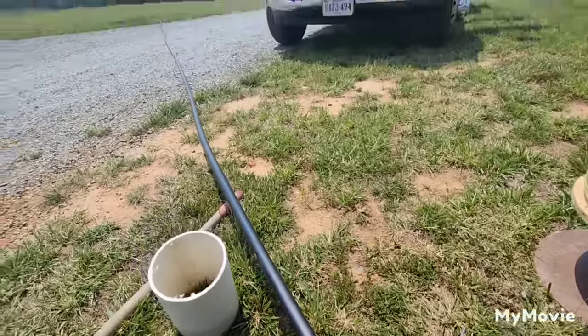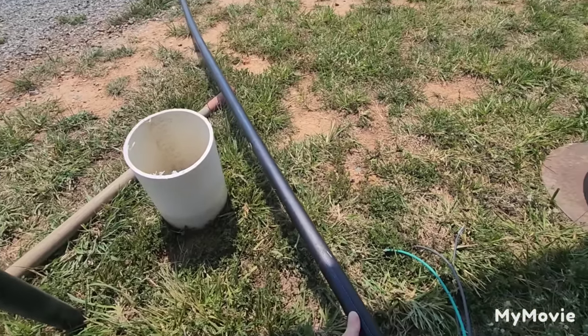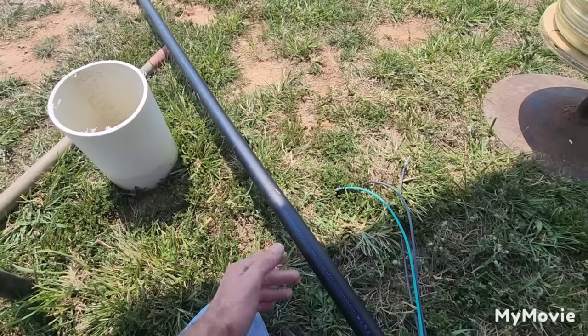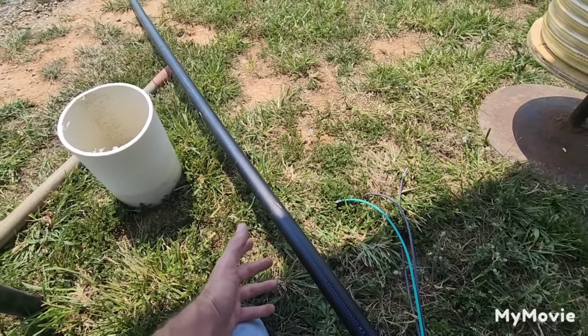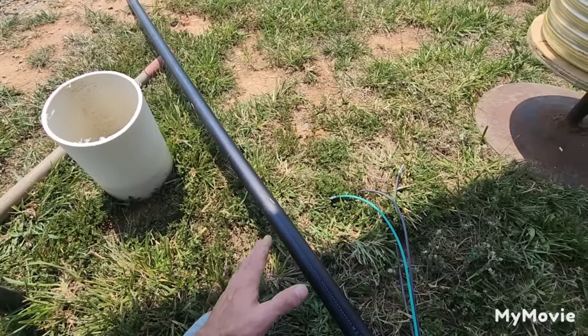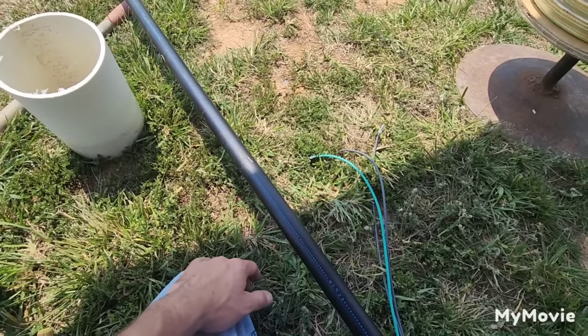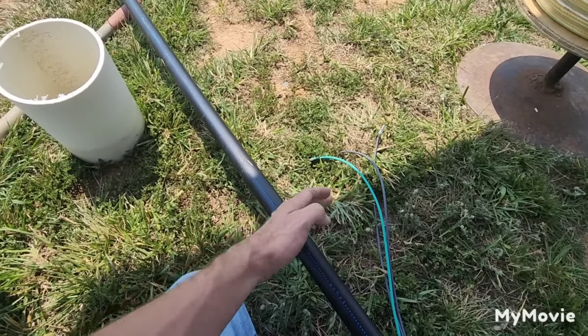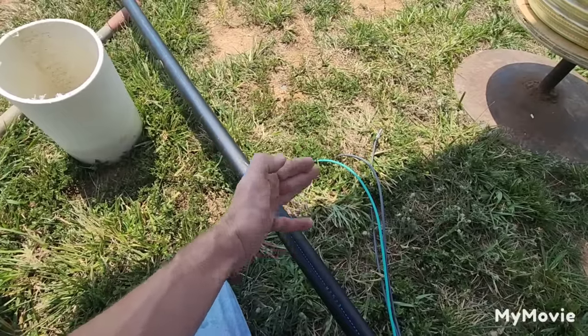Some people may want to go to inch-and-a-quarter, but I don't recommend that because you'd have to buy a specialty well seal. And when you go to install the system and ever have to take it back out, inch-and-a-quarter pipe full of water is probably 50% heavier than a system on one-inch pipe. One-inch pipe is common for residential systems — I plead, stick with one-inch pipe.